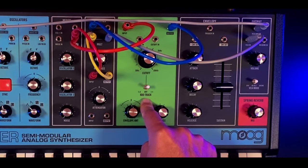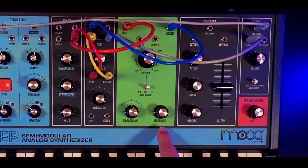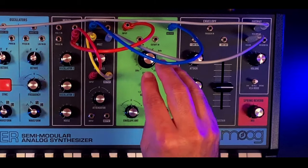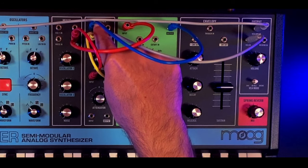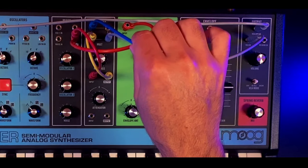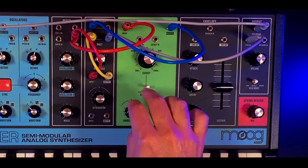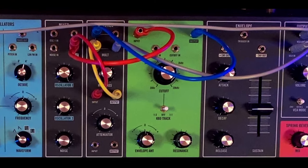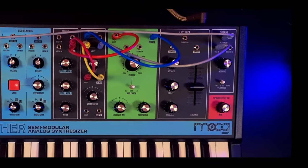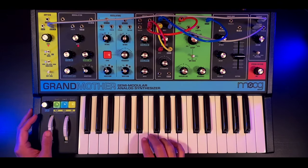Notice that I'm not tracking the keyboard for the cutoff frequency and I have no envelope influence, but I have added resonance to about 9 o'clock. The signal filtered by the low pass is then sent from the output back to the mult utility. So you can see on the blue cable and yellow cable that I have both signals — the one from the high pass and the one from the low pass — summed together and patched to VCA in. That's what results in this notch filter cutting those frequencies.